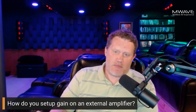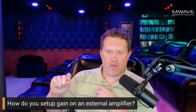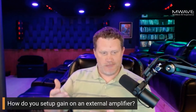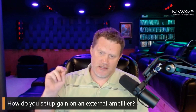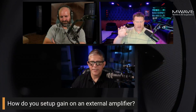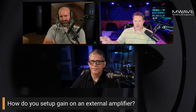An occasional blip of the clip light during a heavy scene is fine. What you don't want is a continuous clip light — if it stays lit, you're getting a square wave or running out of power. You need to back down and readjust your gain structure.